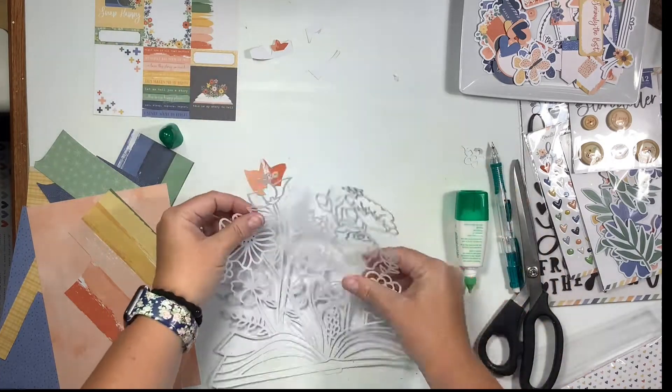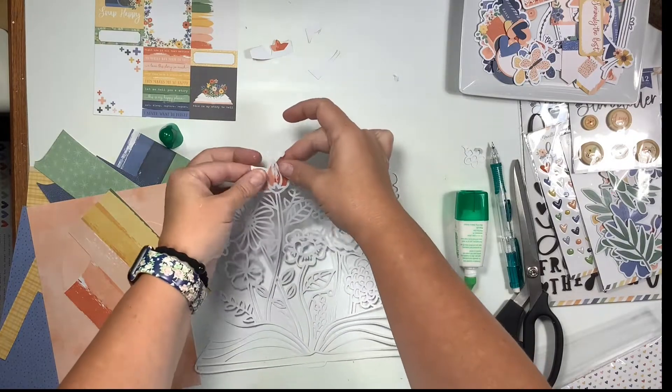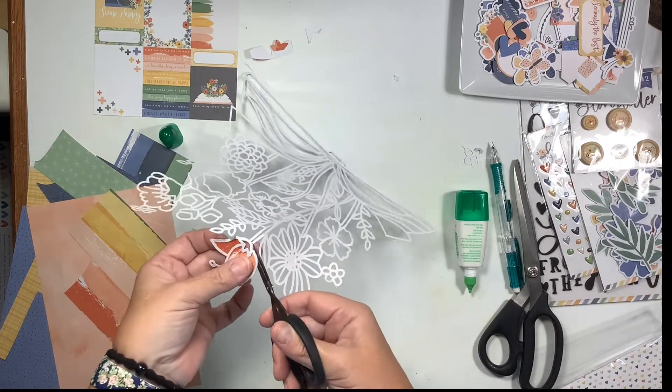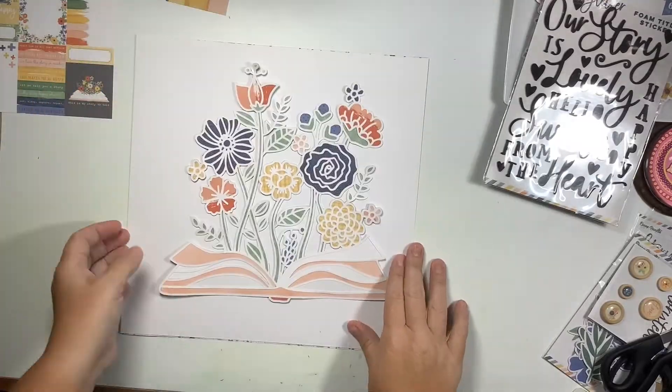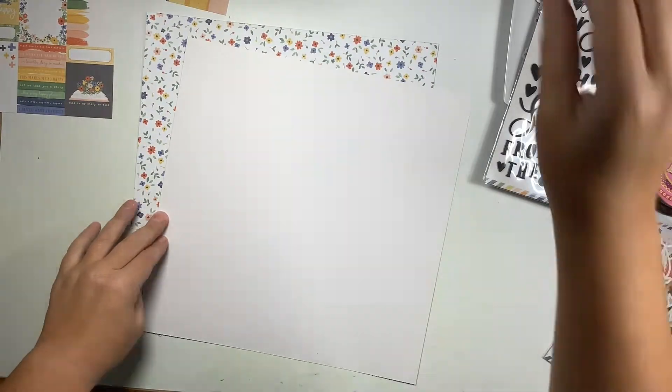I trace around each piece - that's just the way I do it, there are a lot of ways to do it. Then I just glue it down, let it sit for a second, and then making sure that I don't cut the cut file, I go back in with a smaller pair of scissors and trim it up. After all of that, this is what it looks like.